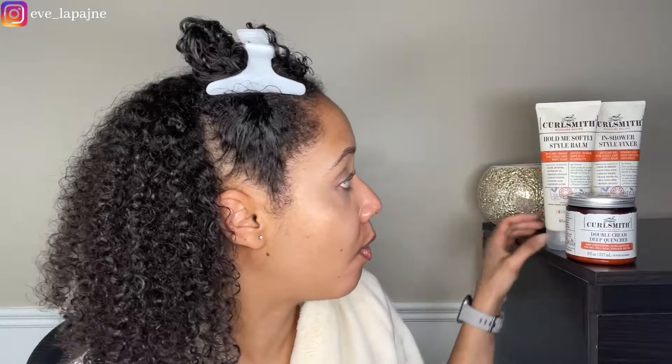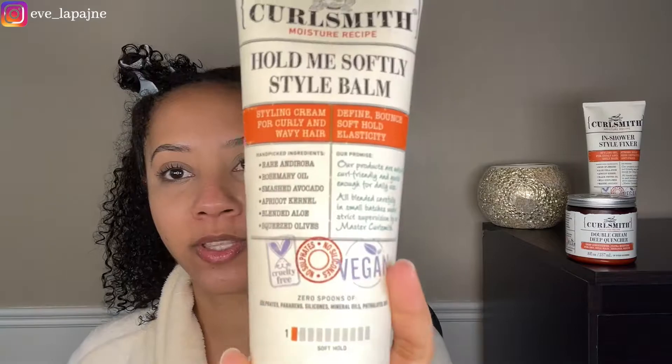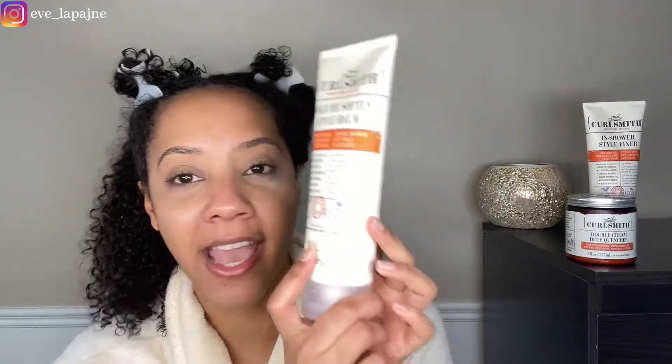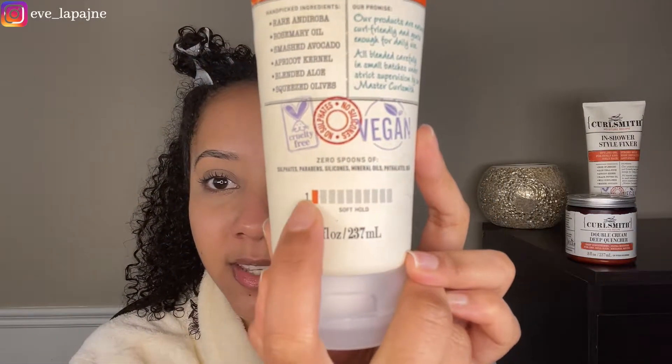Now we are going to get into this leave-in conditioner. It's called the Hold Me Softly Style Balm — it's a styling cream. It's supposed to define, add bounce, soft hold, and elasticity. They have a little hold scale, and this one is a one, which means it's not supposed to give you any hold — it's definitely a soft hold cream.